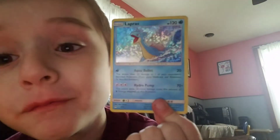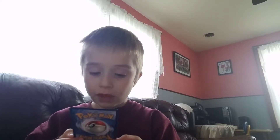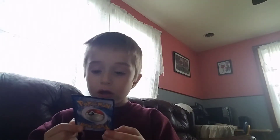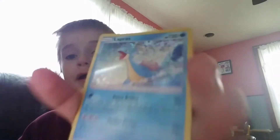It also comes with this Pokemon card. It's Lapis. It has Arco Bullet, Hydro Pump, and Hydro Pump. This Hydro Pump and Arco Bullet only does 20. Look at this card. It's a powerful Lapis. Look at the HP.